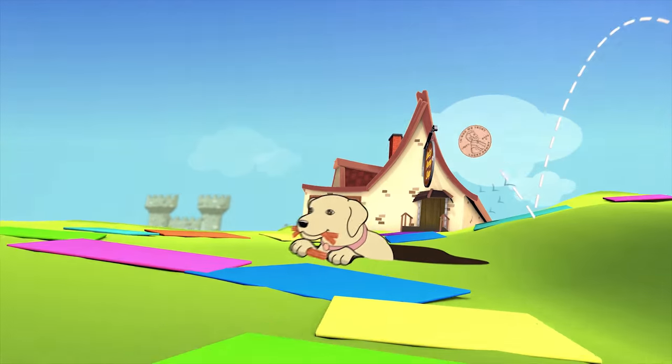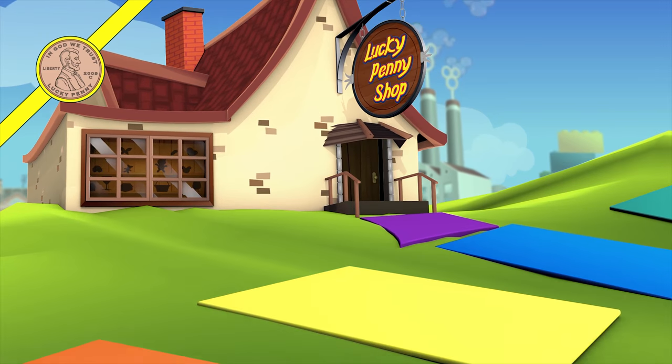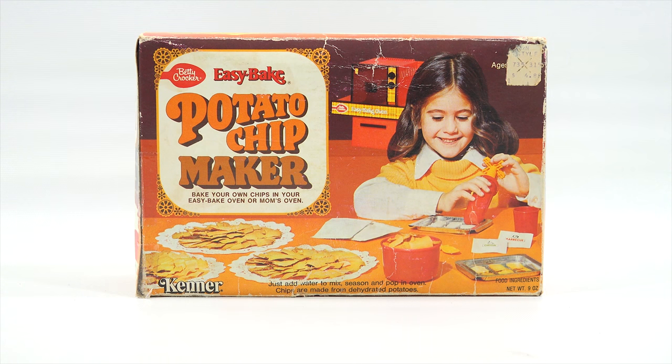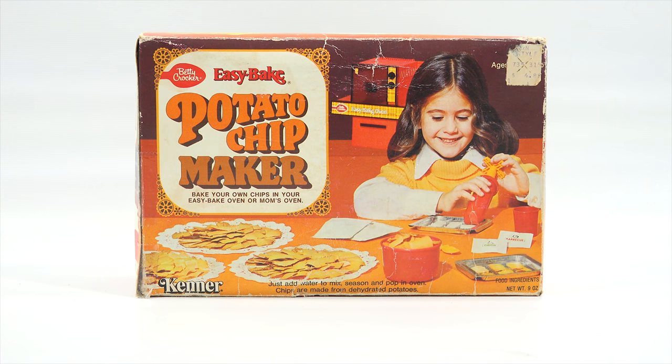You are now watching a Lucky Penny Shop product feature. Hey it's Lucky Penny Shop. Excited to check out this Betty Crocker Easy Bake Potato Chip Maker. Bake your own chips in your Easy Bake Oven or Mom's Oven. I'm going to give it a test and actually use the Easy Bake Oven that you see in the background. That would have been the oven that came out at the same time as this Easy Bake Potato Chip Maker.